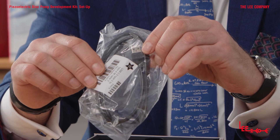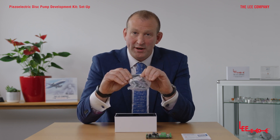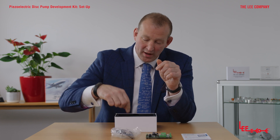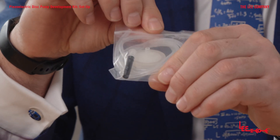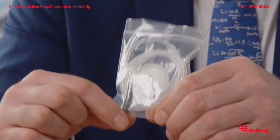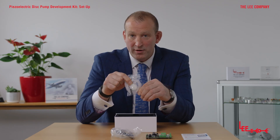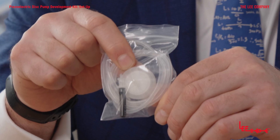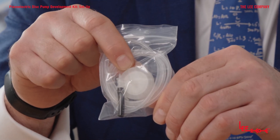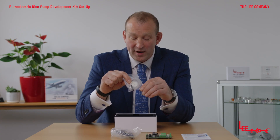Also in the kit we have a USB cable, which connects directly to your laptop and plugs in on the development kit, enabling you to run through the disc pump driver app. You have a small bag containing some silicone tubing, a filter, and a black tube that enables you to connect up to our ultra slim pump. Please use the filter when running with a pump — connect it to the intake to stop any particles or debris being ingested, which will protect against premature failure.